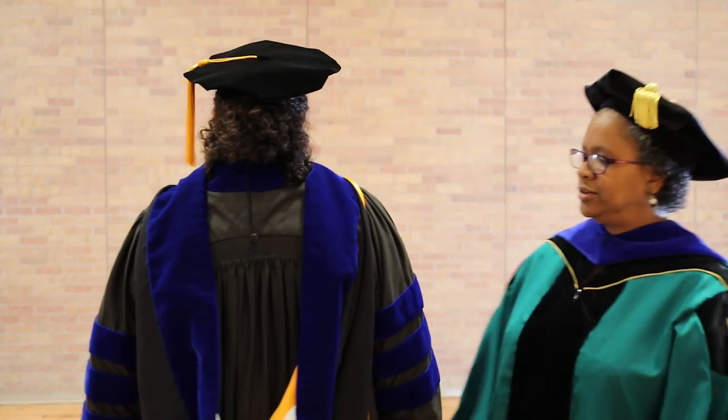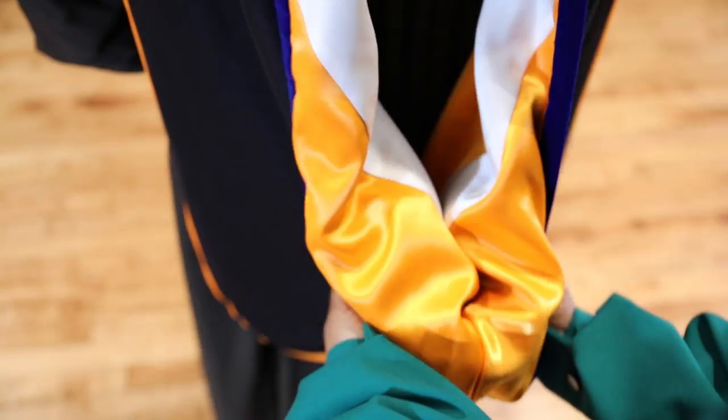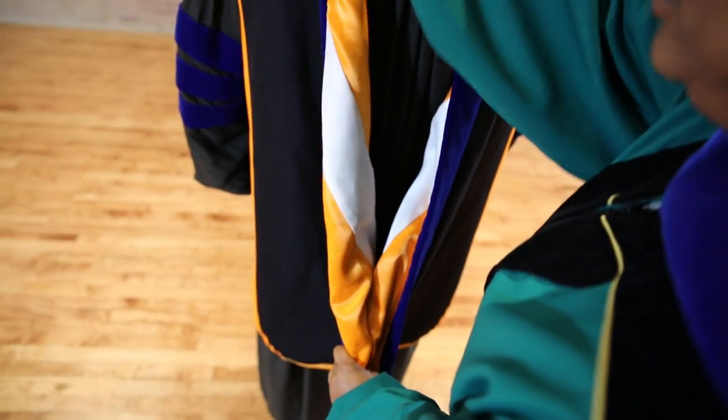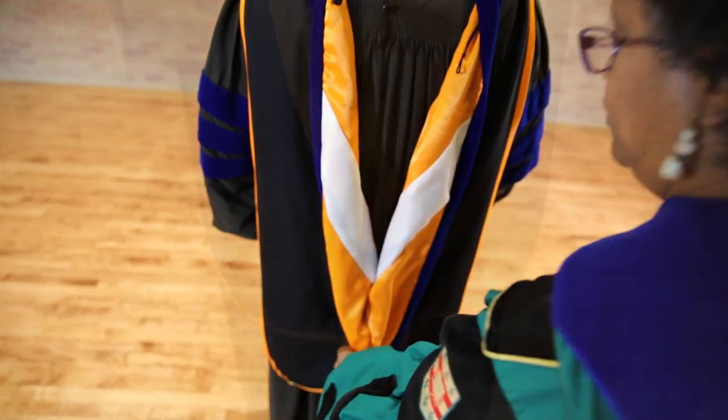Help your professor by stooping down if necessary. Blue satin represents philosophy, and gold satin for master's students indicates the sciences. Your professor will fold the velvet bands out to reveal the satin lining.